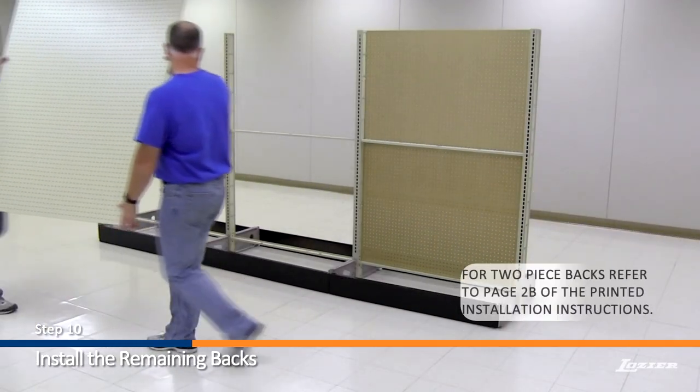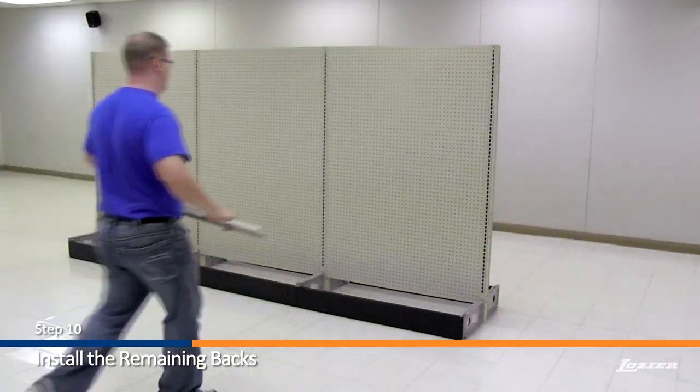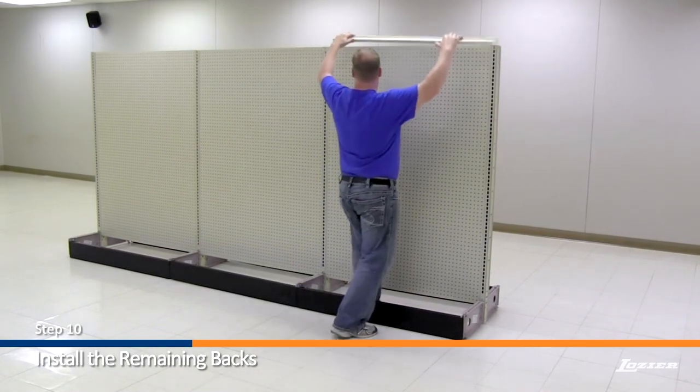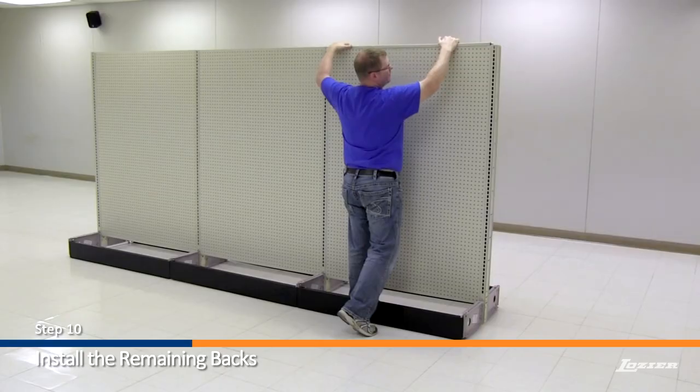Step 10. Install the remaining backs. Once the back panels are in place, install the top rails. Be sure the top rails lock into place.